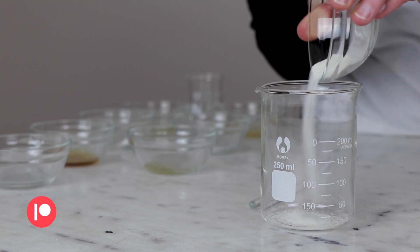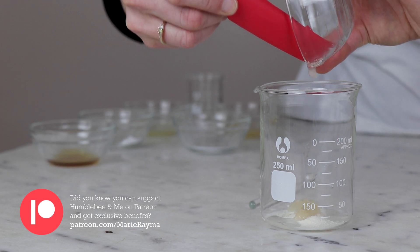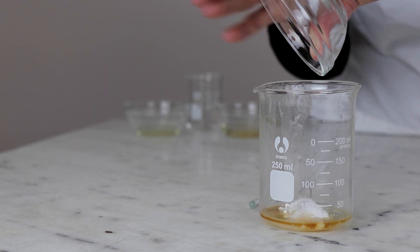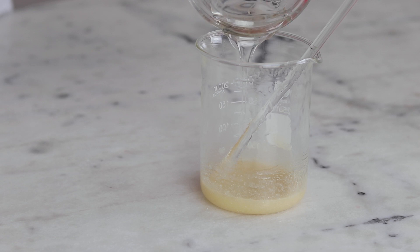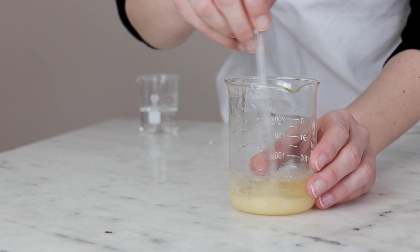To make the shampoo, start by combining the Solagum AX, vegetable glycerin, Lamesoft PO65, pea extract, peppermint essential oil, panthenol, and GeoGuard Ultra in a beaker. Stir to combine, ensuring that the Solagum is really thoroughly distributed. Next, add the surfactants and stir gently to combine. At this point, we have everything in the beaker except for the water.